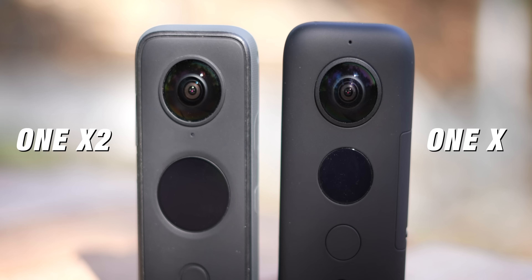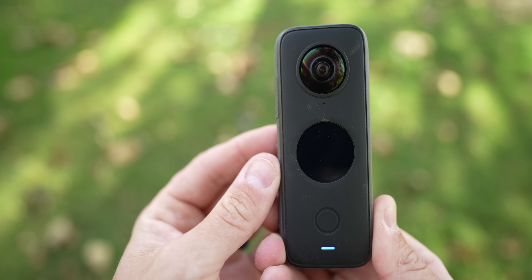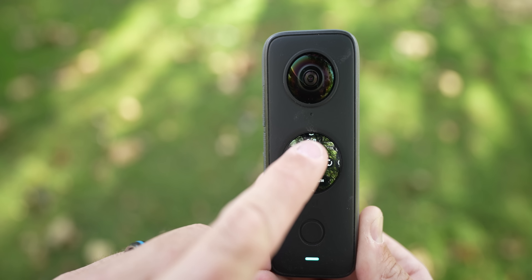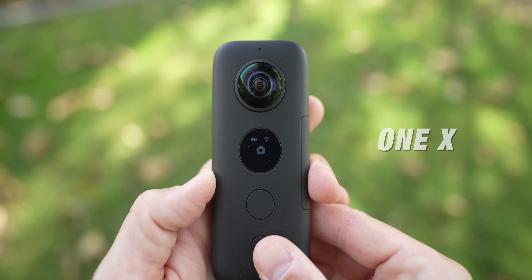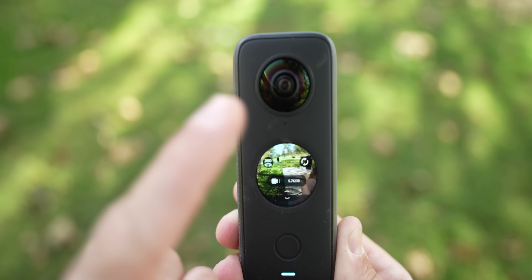Let's talk about the Insta360 ONE X2. When you look at them side by side, they're pretty much the same size — the X2 actually feels a little bit heavier. You also have a screen on the front so you can actually see what you're recording. This is a massive upgrade from the original ONE X, which only had two buttons that were kind of hard to use. I would just set it in one mode and hit record, but if I wanted other modes I had to tinker with it. With the X2 you now have a touch screen, and every direction on the touch screen does something different with all the swiping features.